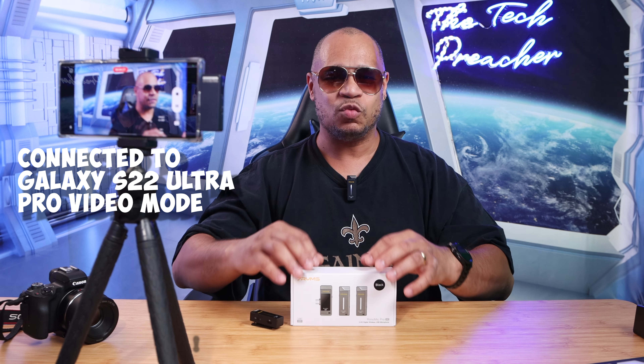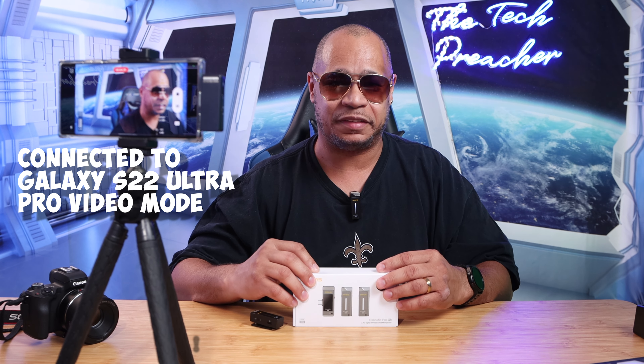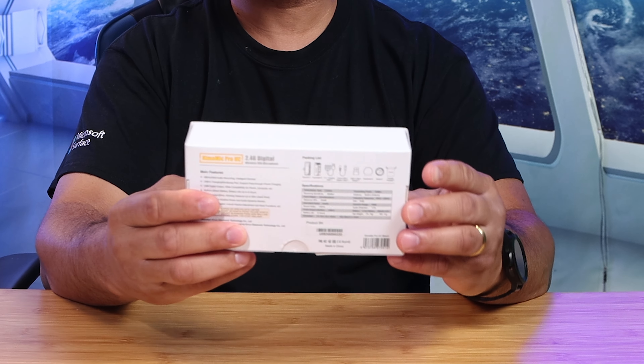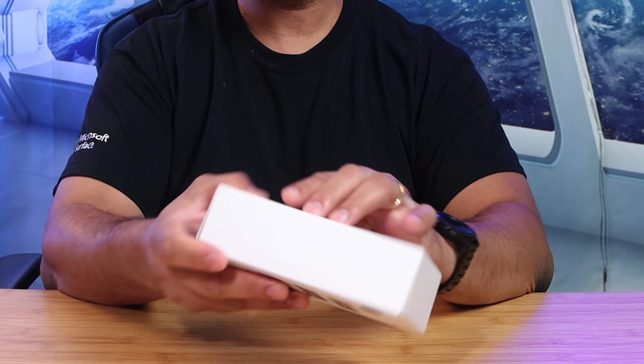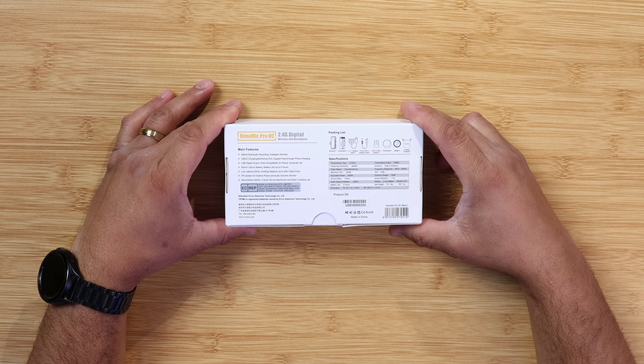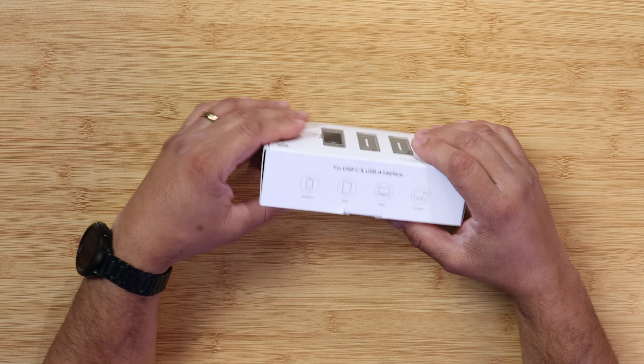What's up guys, this is Eric back with another video. This whole video is recorded with the 7 Rhymes wireless microphone system. Before I give you my thoughts about it, let's talk about what you get in the box. First, looking at the box, it's a nice showcase of the wireless microphones in the front, and in the back it shows most of the main features.